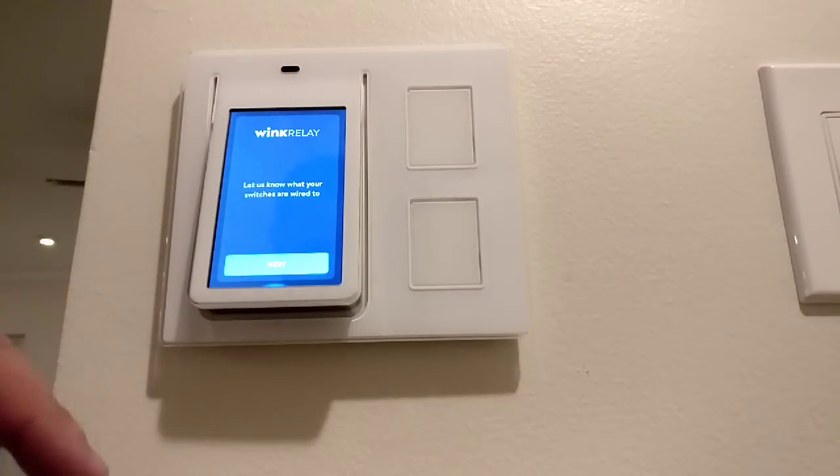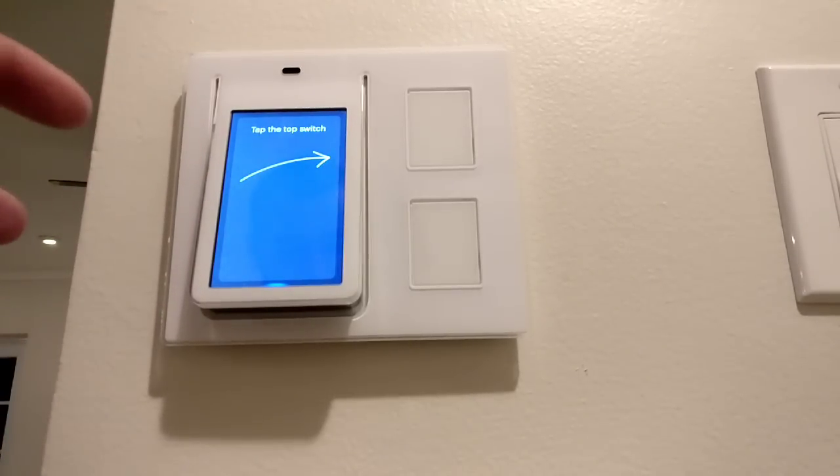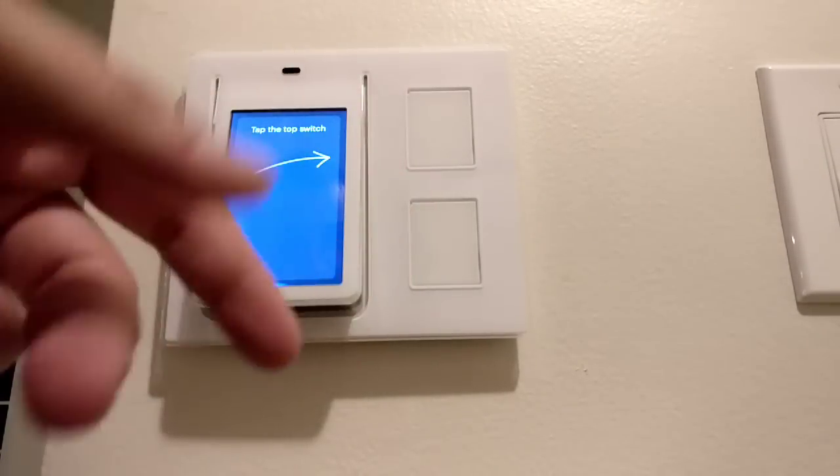From this point on it's your usual Wink Relay setup and you're going to want to go through this so that you can use your smart switches here as expected.